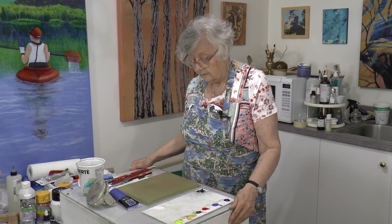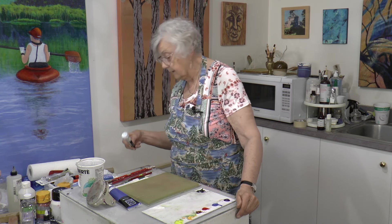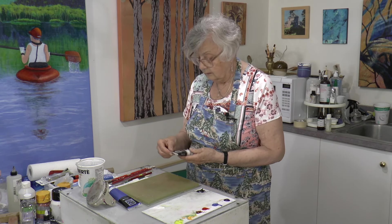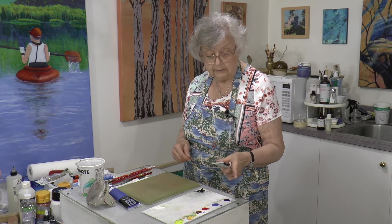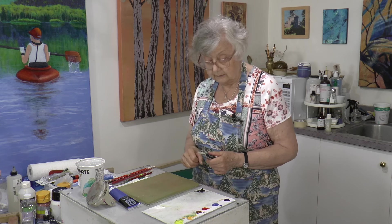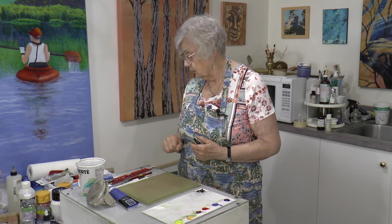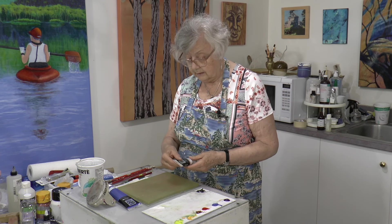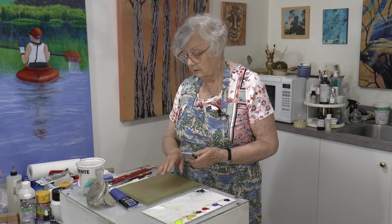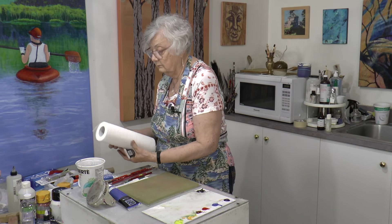I've prepared the plate with a little bit of this extender. I had trouble having the paint bleed on the plate a little bit and separate, which isn't good — not something you really want. So what I've done is put this on and then just blotted it off, and hopefully that will take care of our paint breaking up problem.